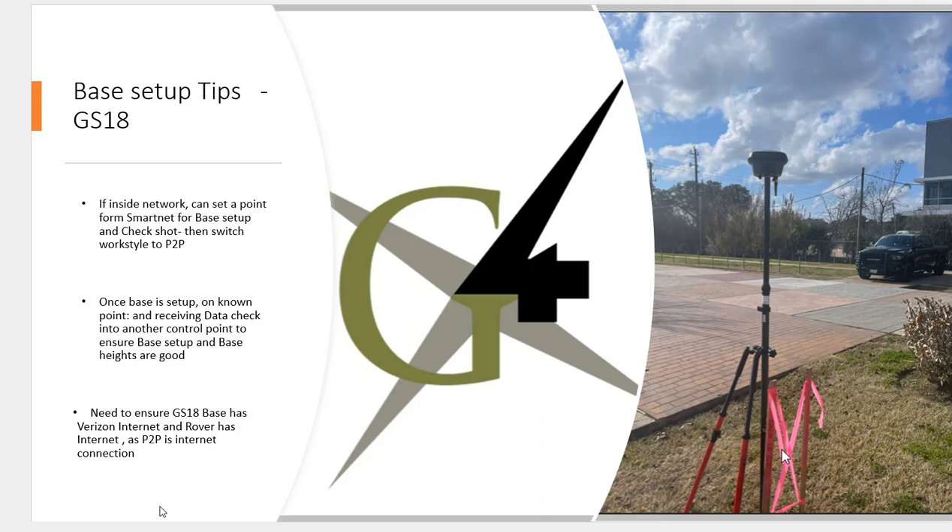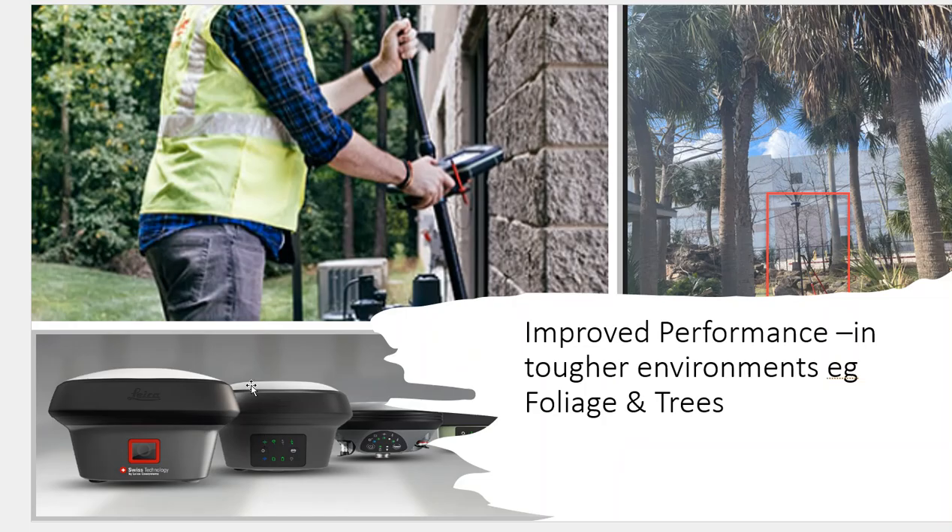It's important to make sure you have internet. In this example, we have Verizon internet coverage at the base station and we'll use AT&T on the rover. If you're outside internet coverage, you might just set up and use radios. The advantage of point-to-point is improved tracking in a treed environment. Here's where our check shot was — we're in a bunch of palm trees and checking within 200ths of vertical. We have improved tracking in trees to get shots we couldn't get before. The accuracy for setting concrete or checking verticals is really tight. Hopefully this opens the avenue for using RTK point-to-point to really improve your vertical repeatability.